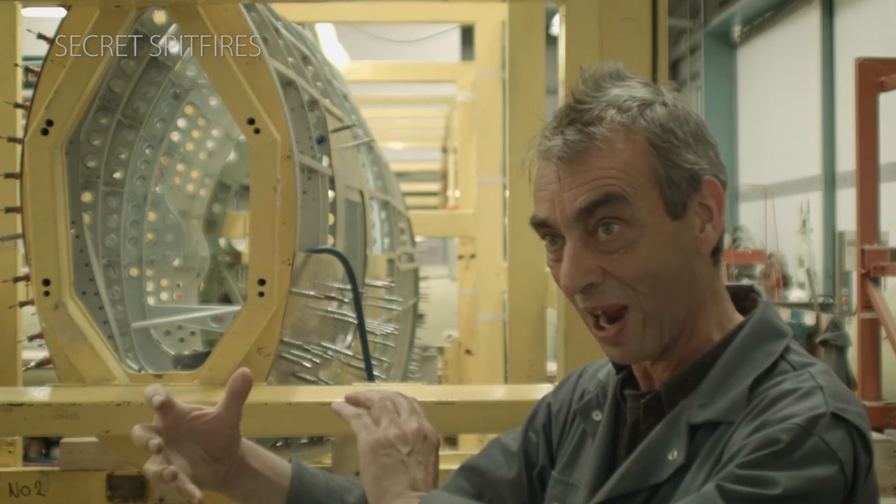If you didn't have anything like that, that whole fuselage tube could twist from front to back, and you really don't want that, because you'd be flying around like a banana.